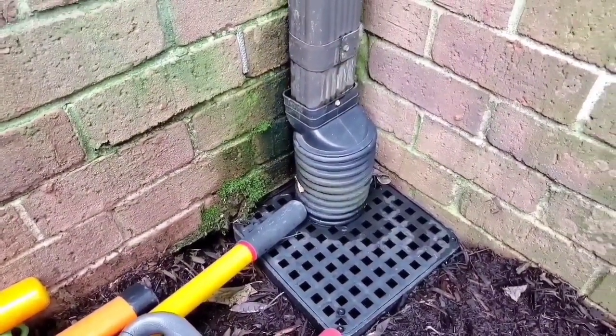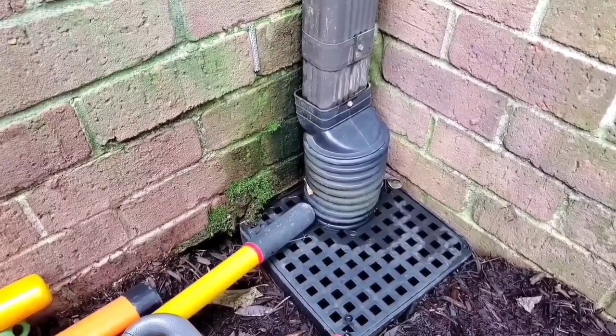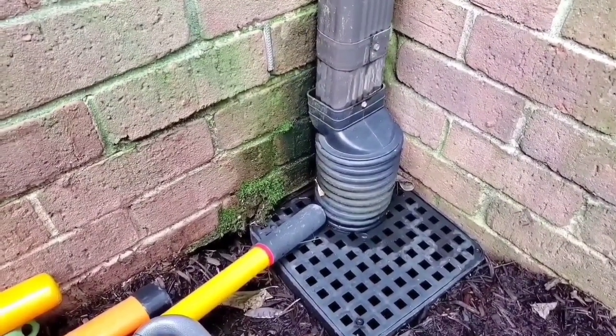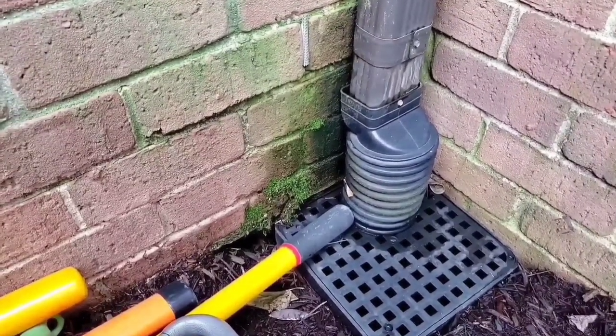Here's another way of trying to keep the leaves out of your underground buried downspout system. You can see from the splashing water there's all kinds of moss, mildew, and mold growing up on the house, and they're settling at the foundation.